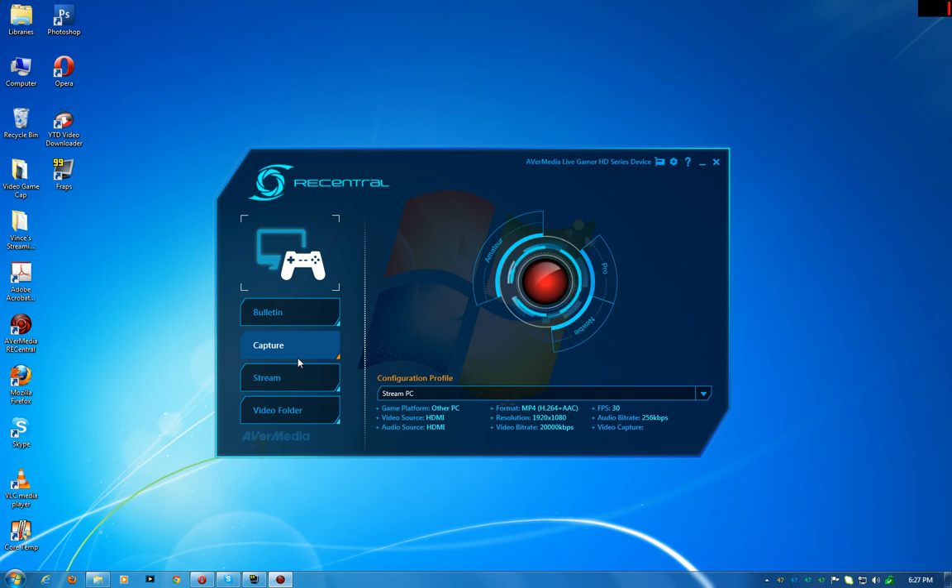Alright, but yeah — I like this capture card. I like the program that comes with it. They could make a few improvements; I wish they would include optical audio on the card itself. Other than that, there's not much bad to say about the program at all. I've never had it crash on me, never had it mess up any videos, no audio out of sync issues — none of that. I just prefer to merge audio rather than keep commentary separate to avoid editing.